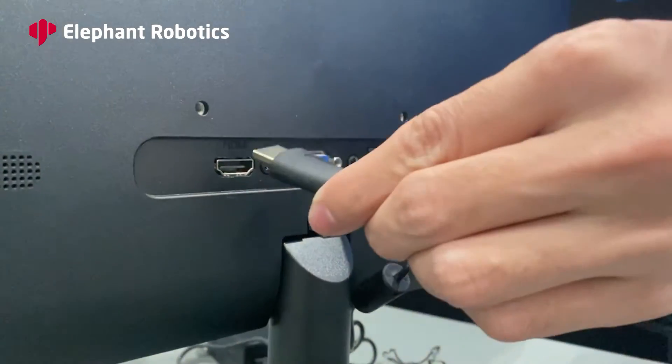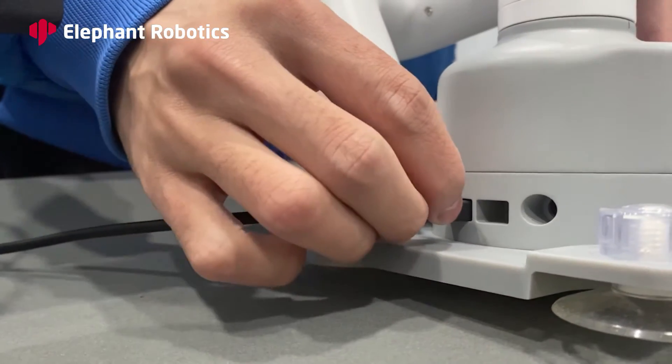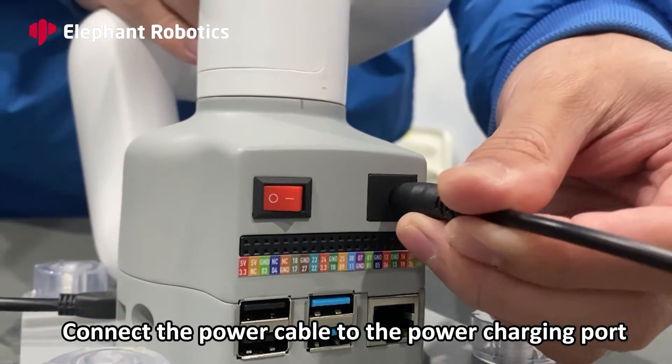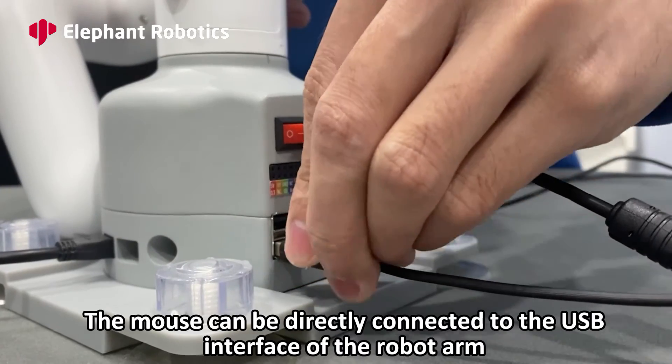Connect the monitor. Use the HDMI cable to connect the monitor to the robot arm, then connect the power cable to the power charging port. The mouse can be directly connected to the USB interface of the robot arm.